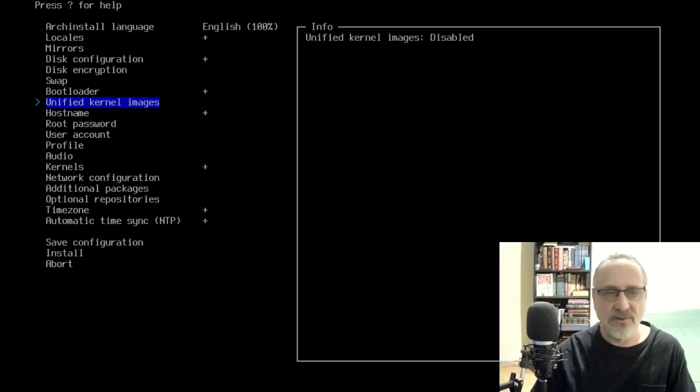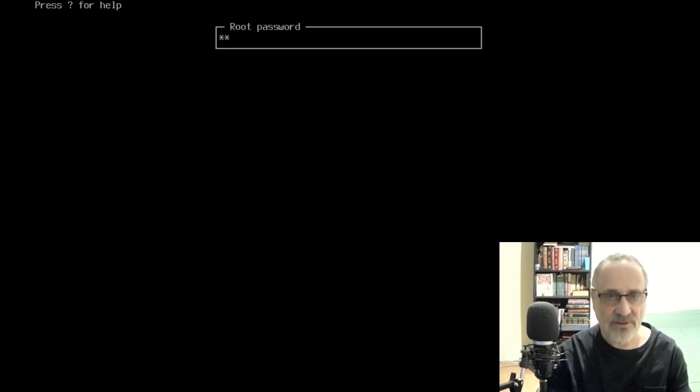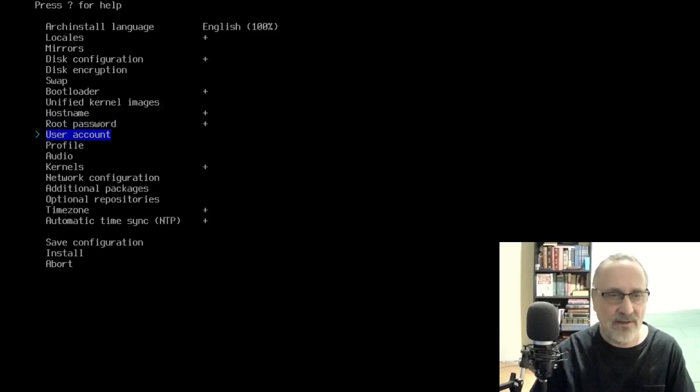Bootloader is good. I'm going to skip unified kernel images. Hostname is good. For root password, I'm going to put a root password in and confirm it. And I'm going to skip user account — I'm going to do that after the fact.